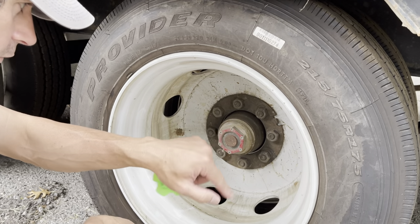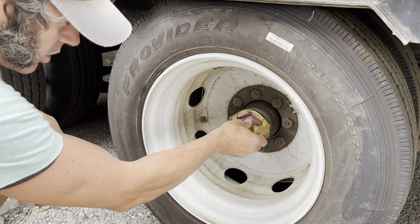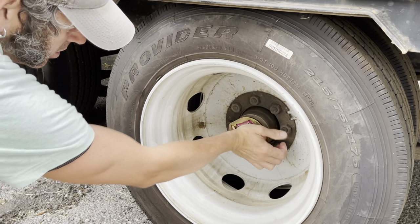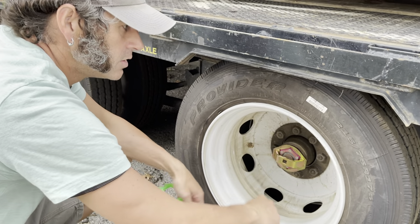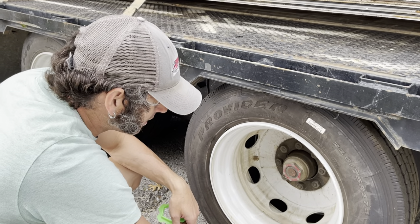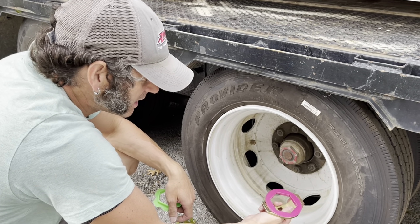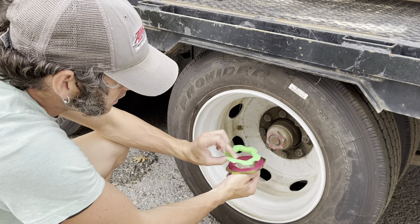25 to 30 foot pounds — as you can tell, this is a trailer that gets used. Perfect fit. That's a half-inch drive, so now you can put your ratchet on there and get that torque exactly right.